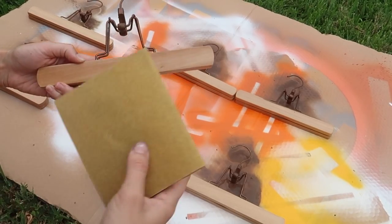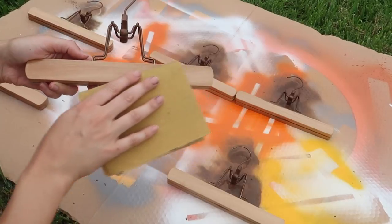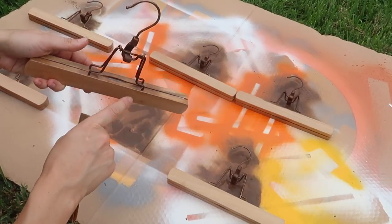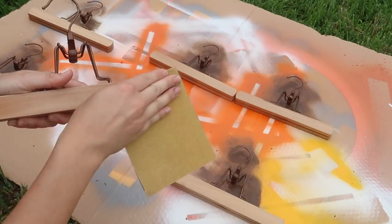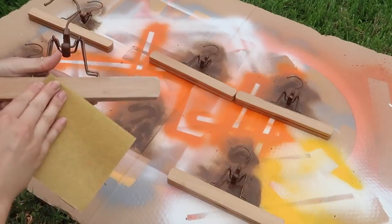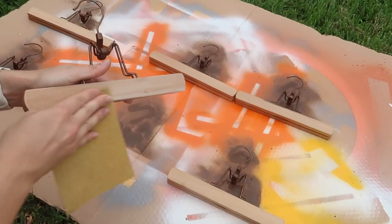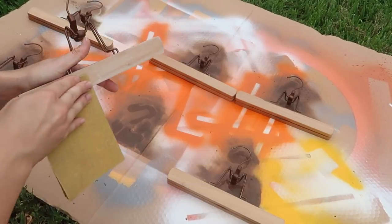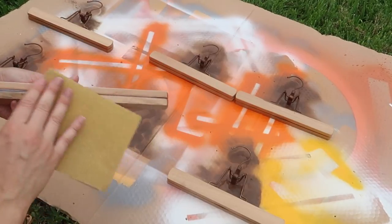Now the sanding portion — this is kind of like the icing on the cake. The sheen was really unattractive and definitely didn't add to the vintage look, and there's a little bit of overspray to clean up. Just sand away — and when I say sand, I mean as hard and as rough as you can. Use a high grit sandpaper, and sand as much of that sheen off as possible.